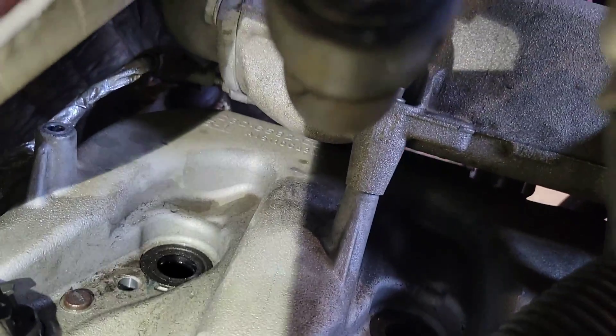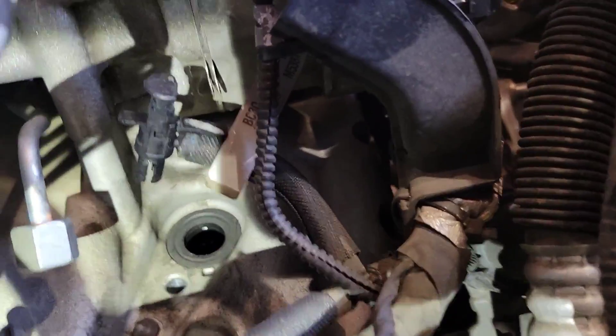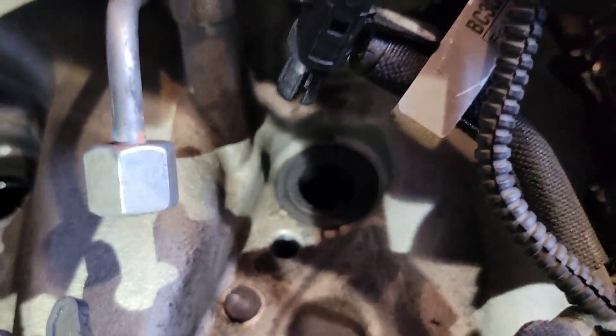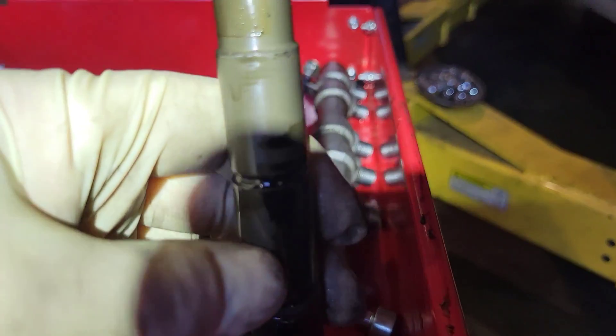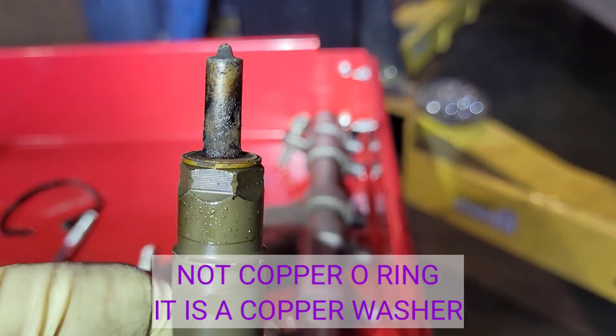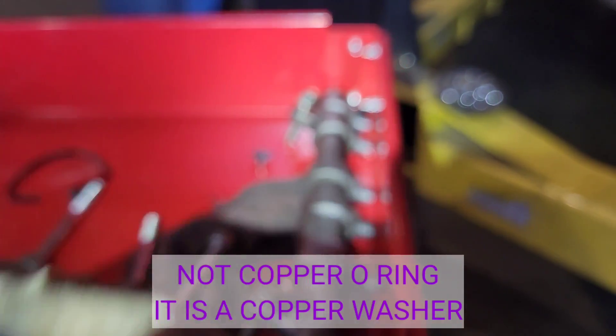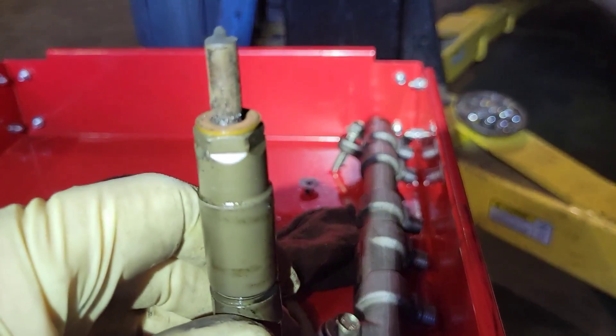A couple things about this side: there is a rubber seal in the valve cover and they're common to leak. The other side is actually leaking, so I'm going to replace all of those rubber seals. One thing you have to be careful of is when you pull your injector out — you see this copper O-ring at the top? That's what seals the injector from the combustion chamber.